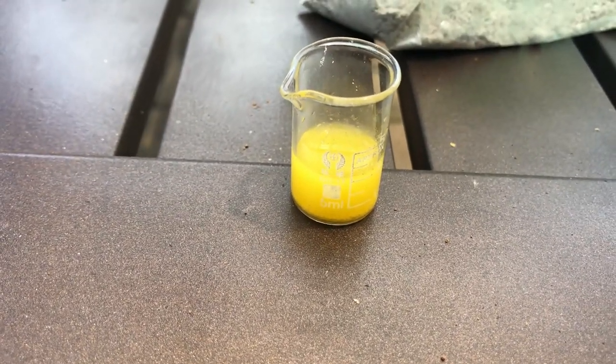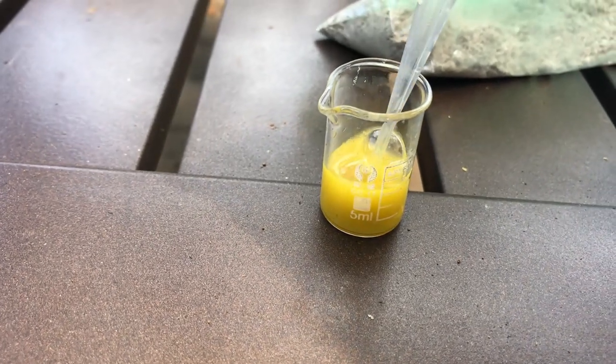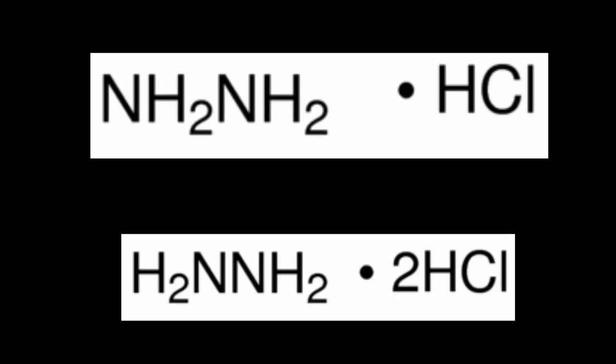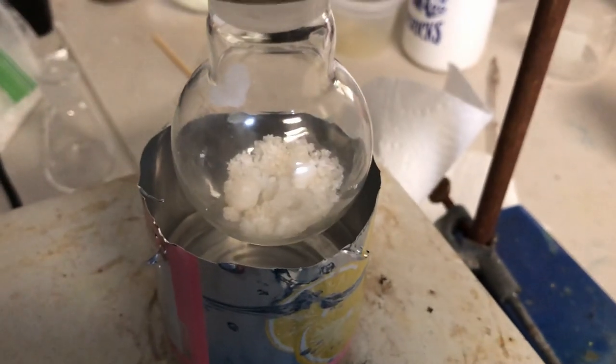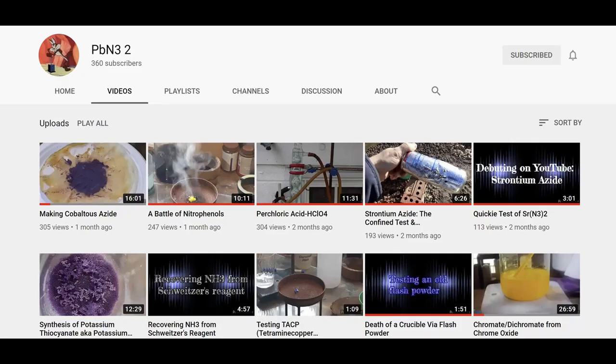So that's good, we can move on. Next thing I need in this synthesis is something called hydrazine monochloride. This has to be specifically the monochloride, not the dichloride. I actually got some hydrazine monochloride from a friend — he made some for me, and I'm very thankful for it. His name was PBN3. You can go check him out on YouTube, he has a channel — link in the description below.